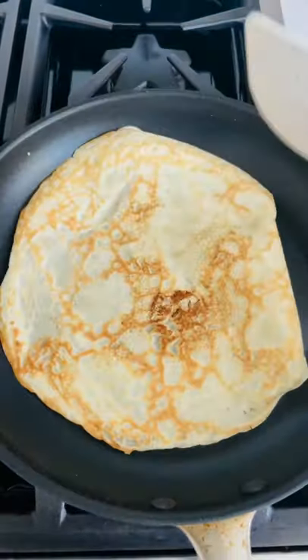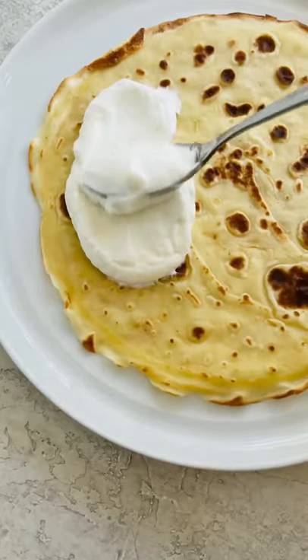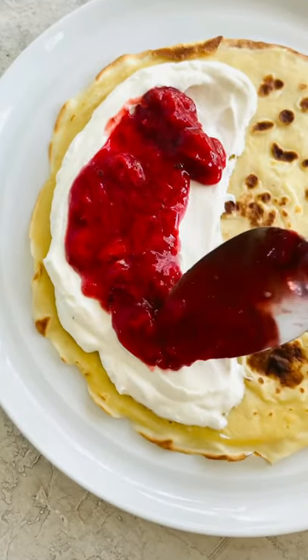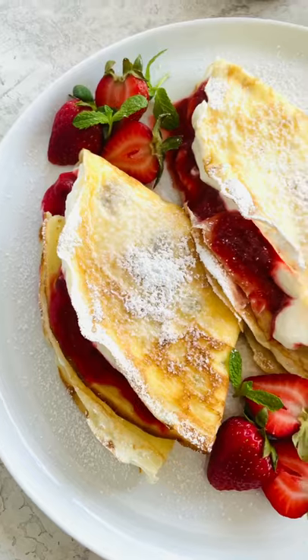Whip up the cream and cook the crepes until golden brown. Add the whipped cream and fresh berry sauce. Sprinkle with powdered sugar and garnish with fresh berries. Each bite will make you want to dance.